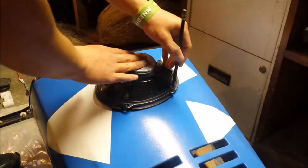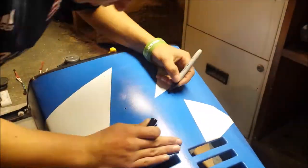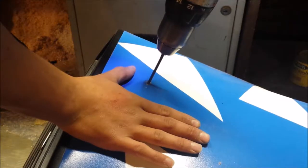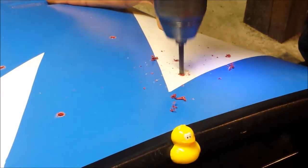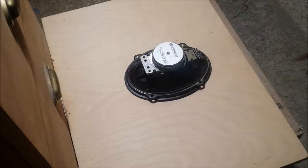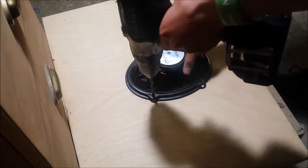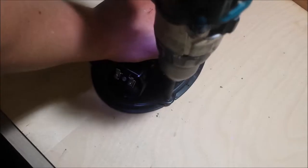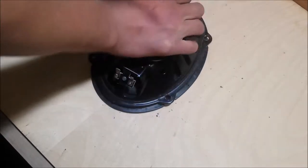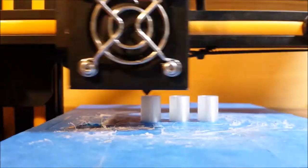The first thing I did is I put the speaker on there, marked out the holes, and drilled them all out. I had to drill the holes on the speaker a little bit bigger for my mounting bolts. Then I designed these spacers to mount the speaker to the hood with.